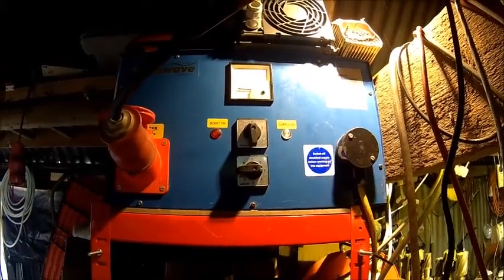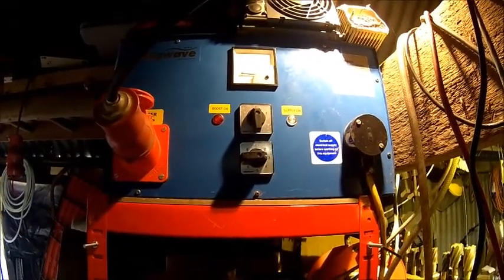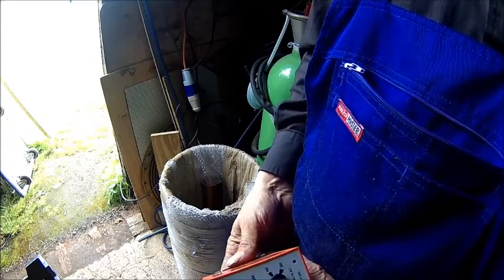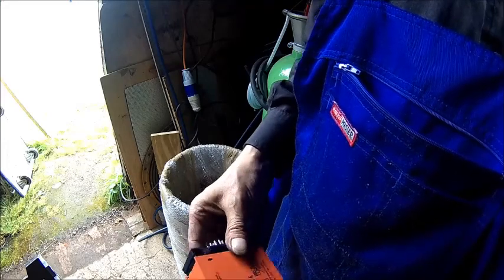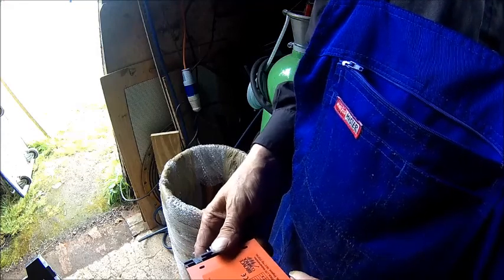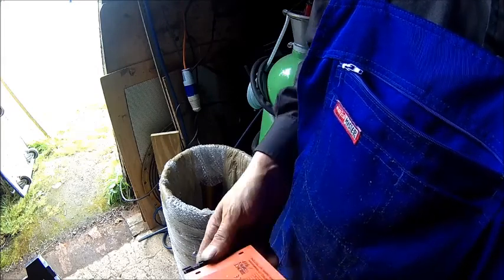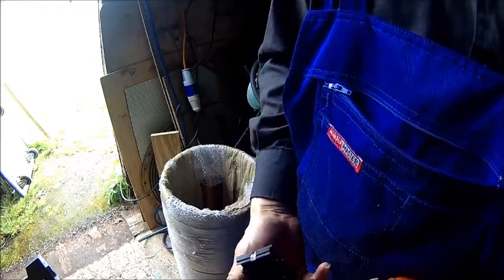Welcome back. Today we got a little problem with our Transwave phase converter. We're gonna take it apart and have a look at it — something isn't right. We just wanted to use our phase converter and apparently the boost didn't work anymore. We narrowed it down to this device — I think it's a load control unit which kicks in the boost depending on the voltage. We took it apart, and what we found was this: the transformer is shot.